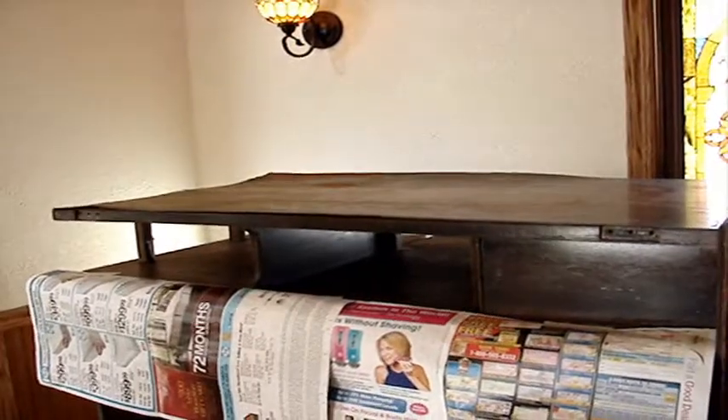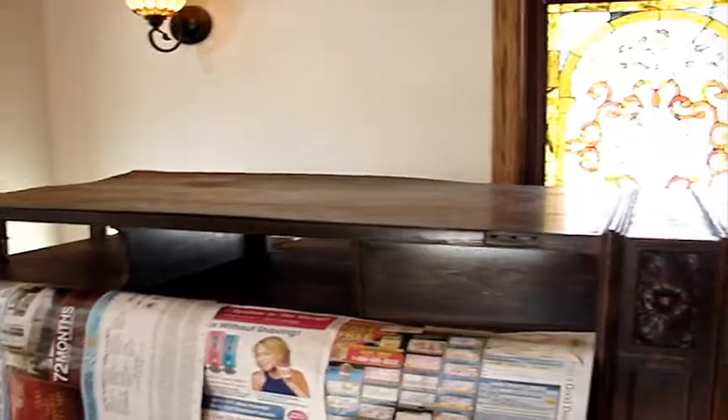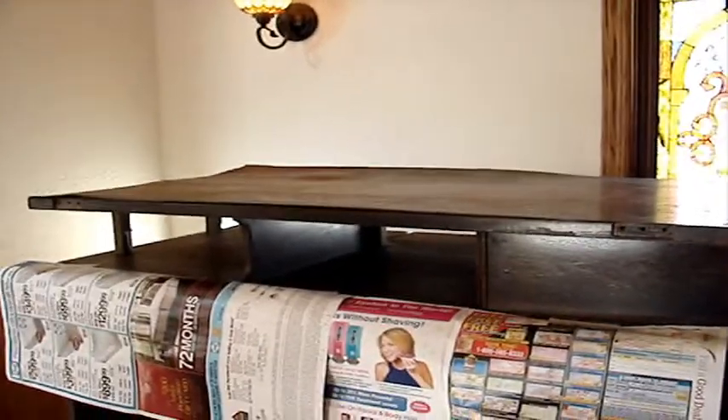I'm still working on the base that I took off, and hopefully I'll make some more progress on this thing during the week. That's about it for now.